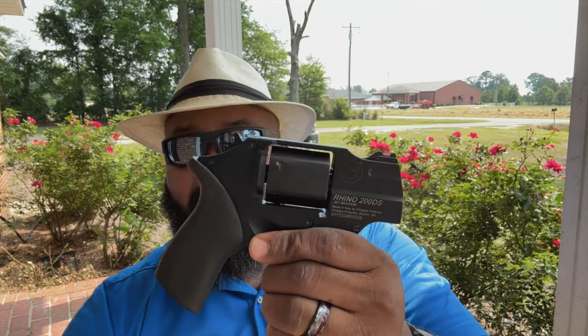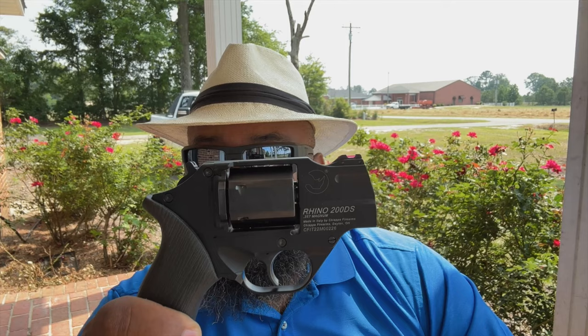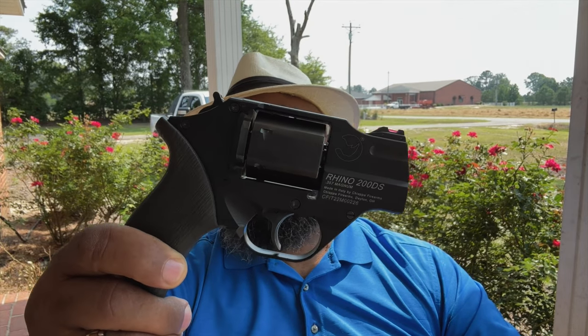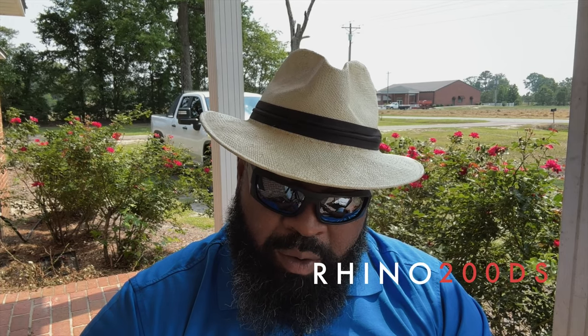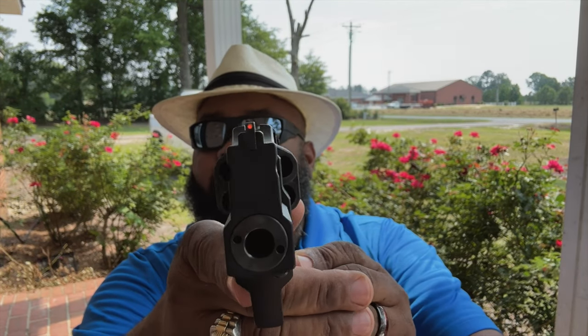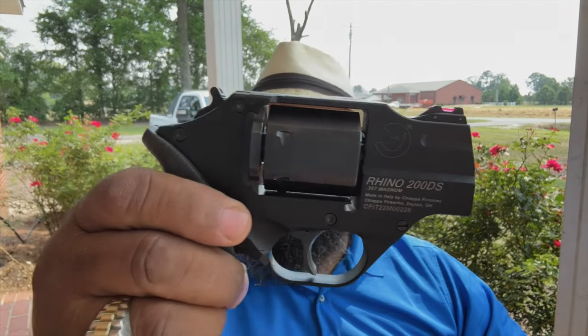I finally decided to jump in and get one, and I do not regret it. The Chiappa Rhino — if you look at their site, they come in various configurations and finishes. I initially ordered the stainless steel version but it took so long to come in that I went with this one, and I am not disappointed. It's the Rhino Model 200DS. Kind of weird seeing the barrel down low rather than up top, but overall it functions just fine.